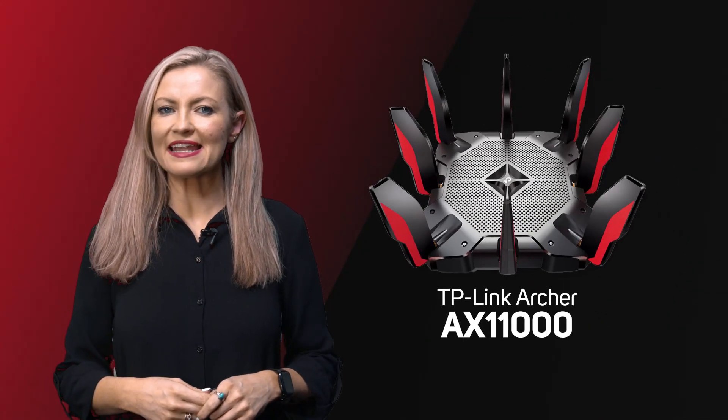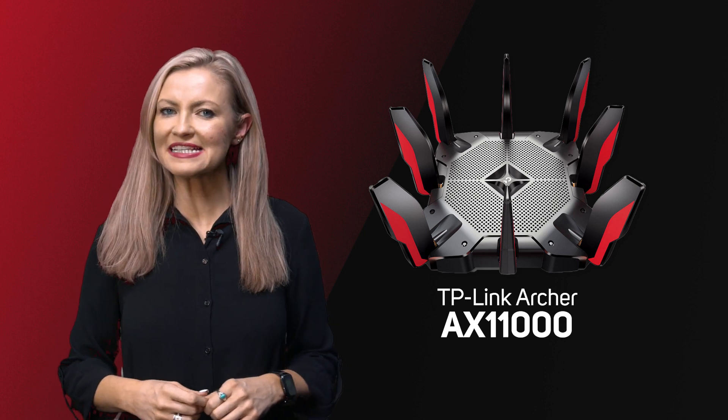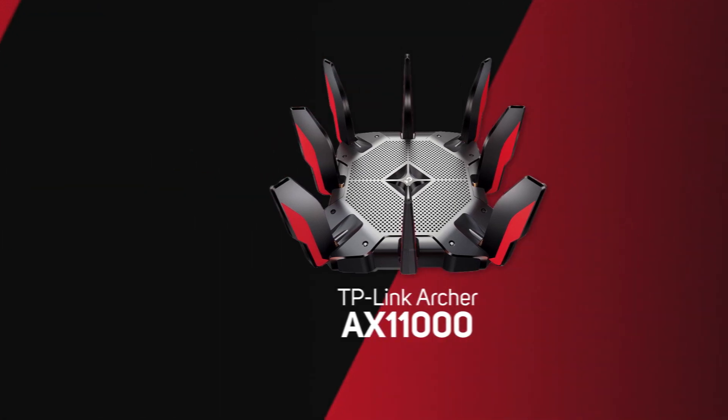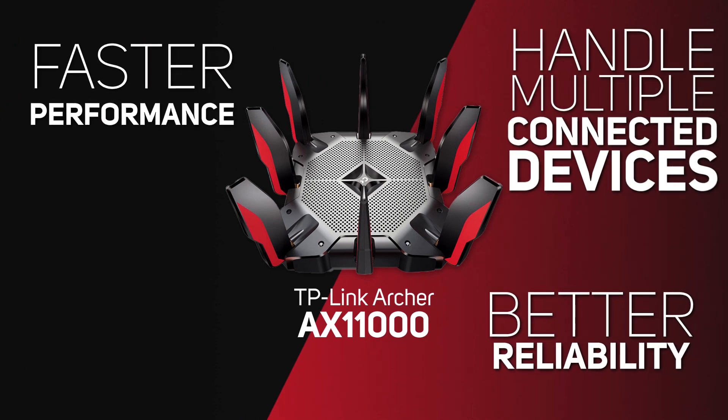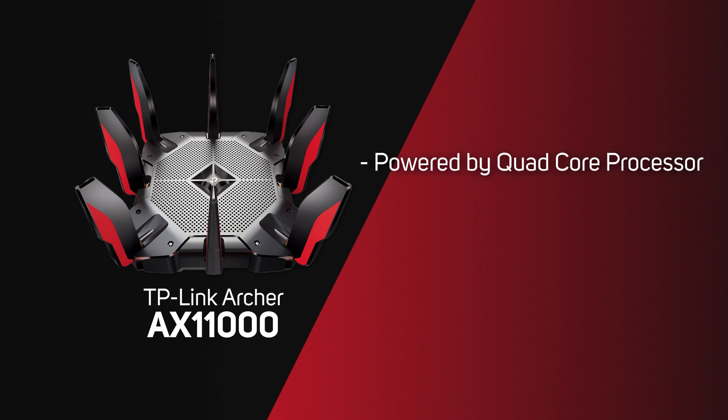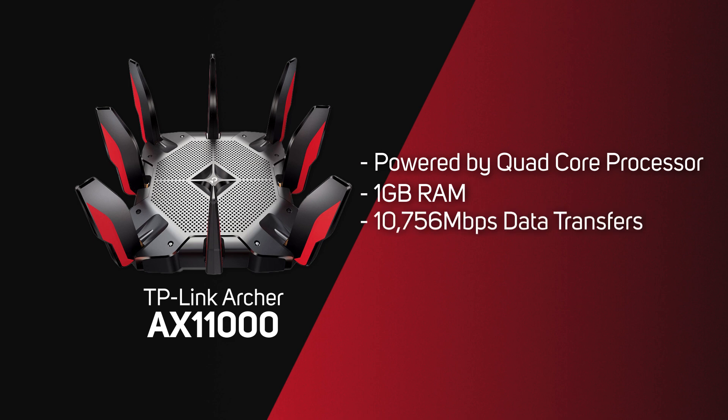TP-Link's Archer AX11000 tri-band Wi-Fi 6 router is designed with gamers in mind, promising faster wireless performance, better reliability, and the ability to handle multiple connected devices. It's powered by a quad-core processor, is equipped with a gigabyte of RAM, and is capable of wireless data transfers up to 10,756 megabits per second.